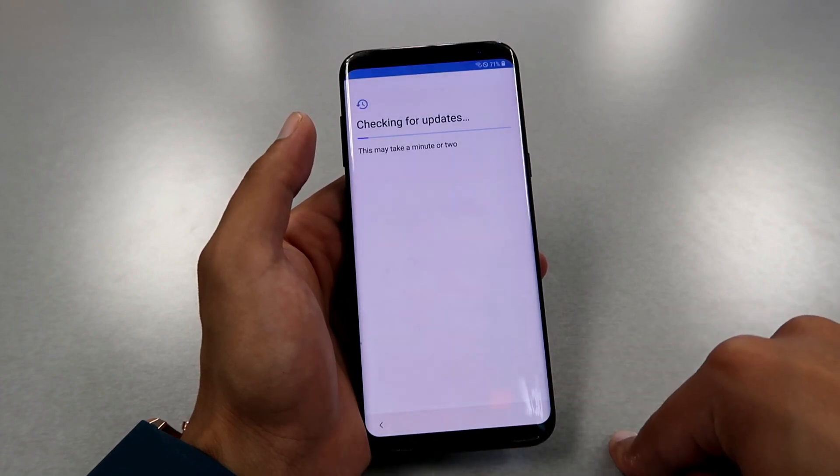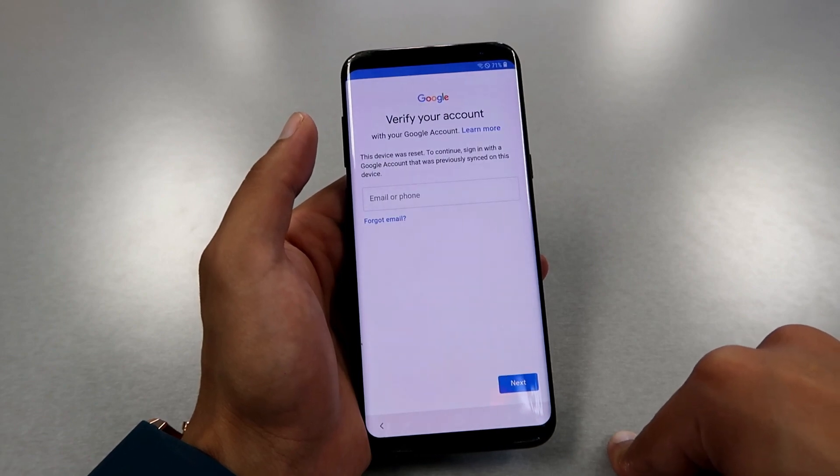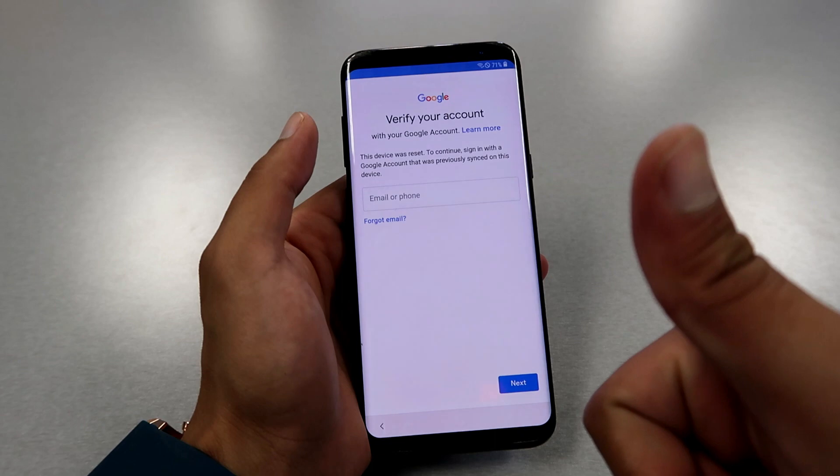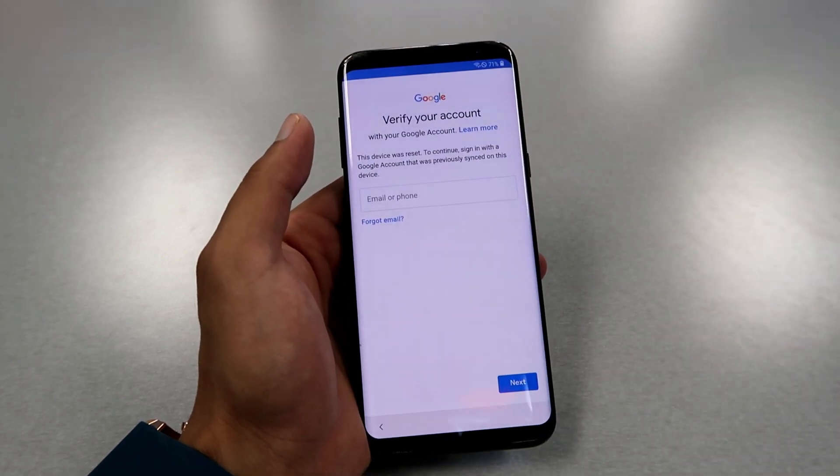The hard reset process is all done. If the phone asks you for an email to proceed to the next step, that means your phone needs a Gmail bypass. Thanks for watching — if you liked it, please give us a thumbs up, subscribe for the latest videos, and see you soon.